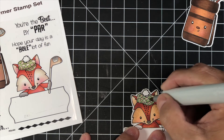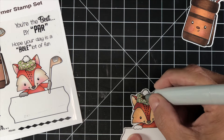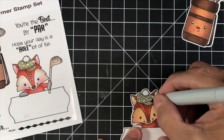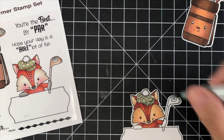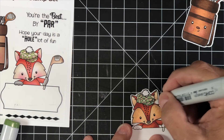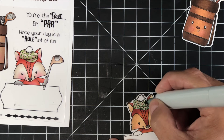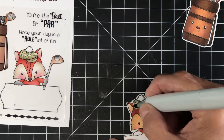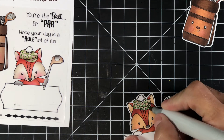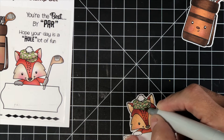For the club on the fox, I used E31, E17, and E15. The grays were T0 and T3. For the clubs that were on the golf bag — I didn't film that, I don't know what happened, but there's no footage of me coloring those. I wanted to somewhat mimic the colors that were in the photo for the golf clubs, so what I chose for the golf bag clubs for the browns were E31, E17, and E15. I did the shadowing and the dimensional part of those clubs the same way they did it in the photograph — darker on the bottom going lighter to the top. I'm going to go ahead and fast forward to the finished images, and then we're going to put the card together.